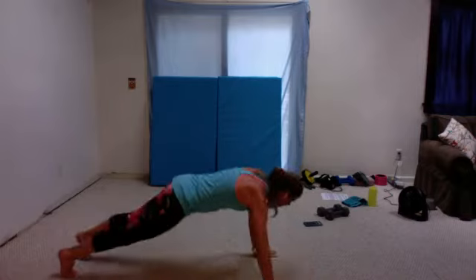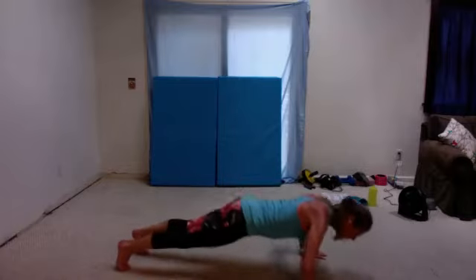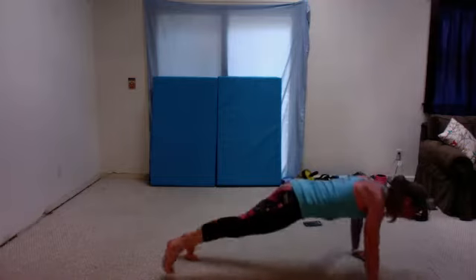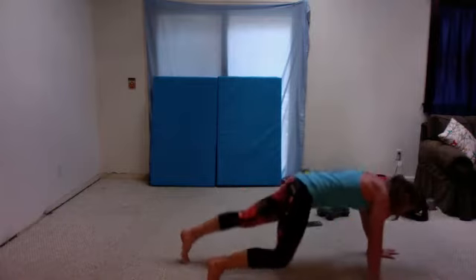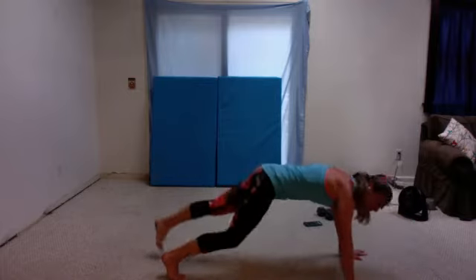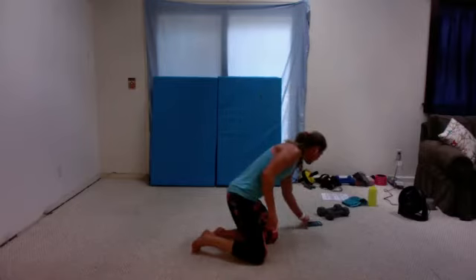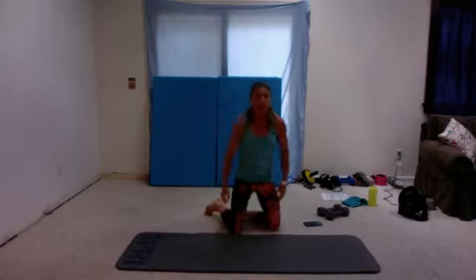Here we go. Halfway. Almost there. Five, four, three, two, one. Shake it out. Here's our last one — sit up. And then we start back at the beginning with a side lunge overhead.